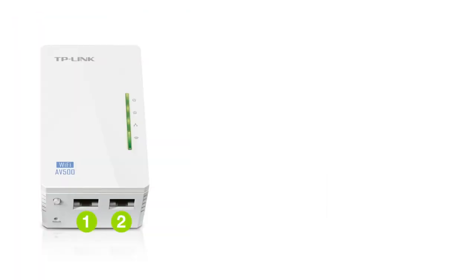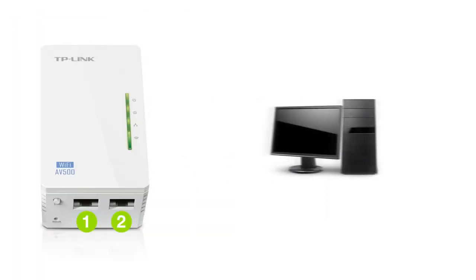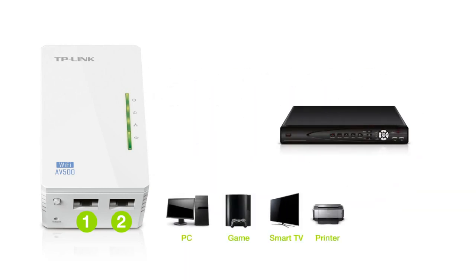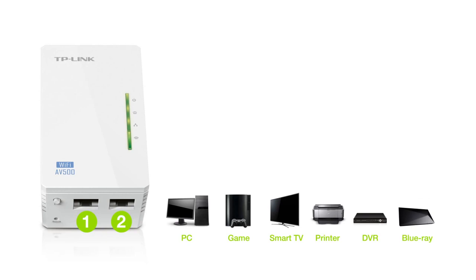Using the two Ethernet ports on the extender, you may connect your PC, game console, smart TV, or other Ethernet-enabled devices for reliable wired network access.